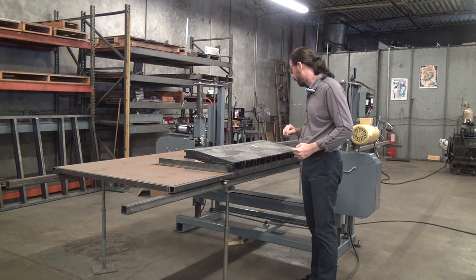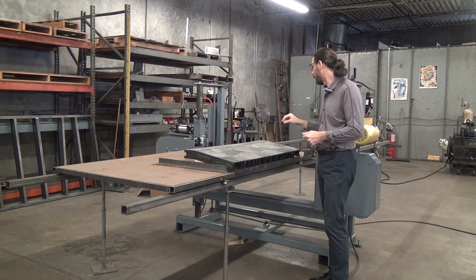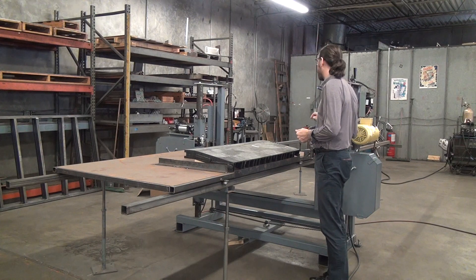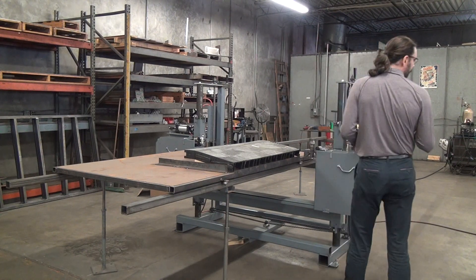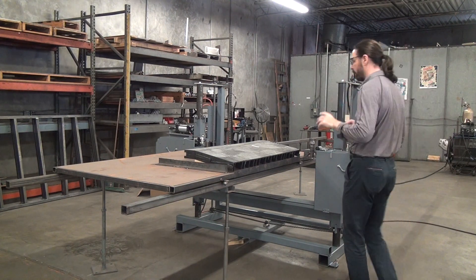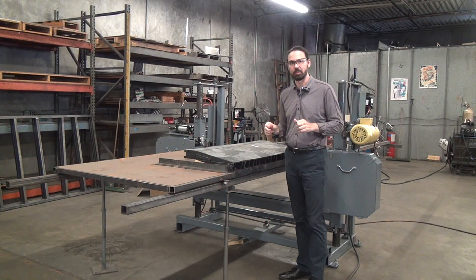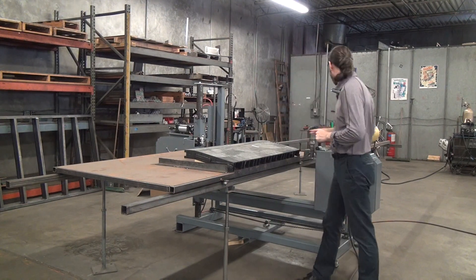The blade we're using today is one inch wide, three teeth per inch, running about 3,000 feet per minute on the Model 480p. The blade pressure is set — for one inch you've got about 60 PSI — so we're running it at about 18,000–20,000 PSI on the blade.